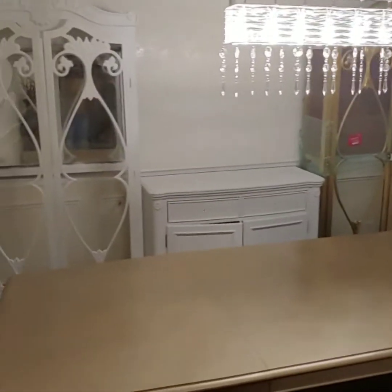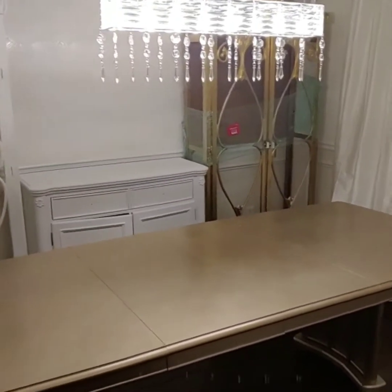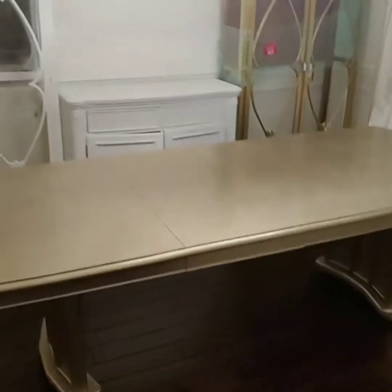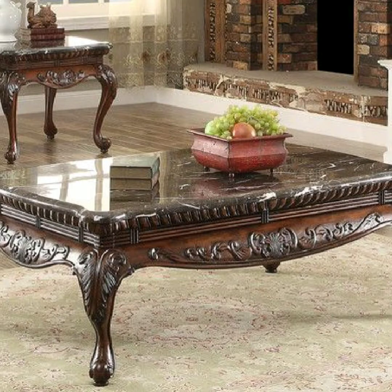The next video you're going to see of this room will be with my Christmas decor. We won't be using this room this year but I'm going to decorate it. I still have to find chairs — I haven't located chairs for it yet.